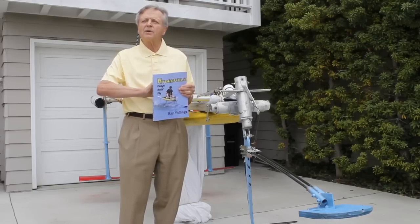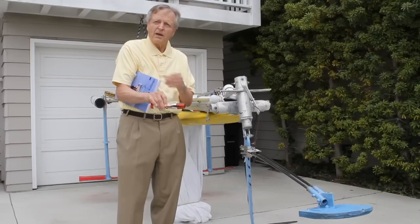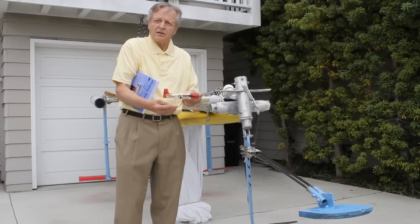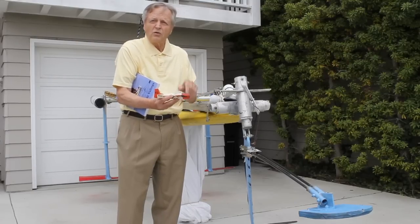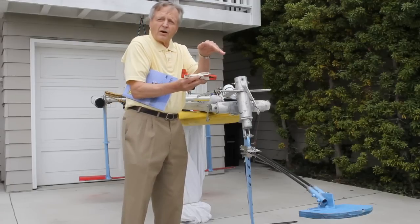The premise is: anyone who can build a model airplane can build an actual flying hydrofoil boat. Basically, a hydrofoil is a small underwater airplane whose wings lift the hull above the surface. The wings fly through the water.